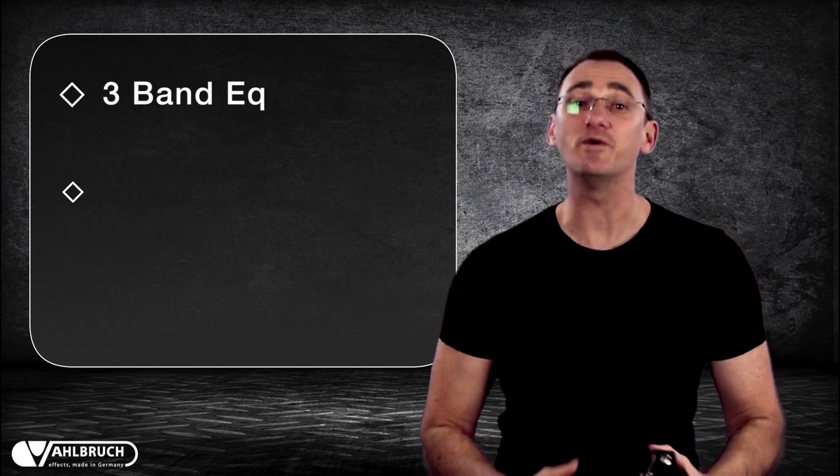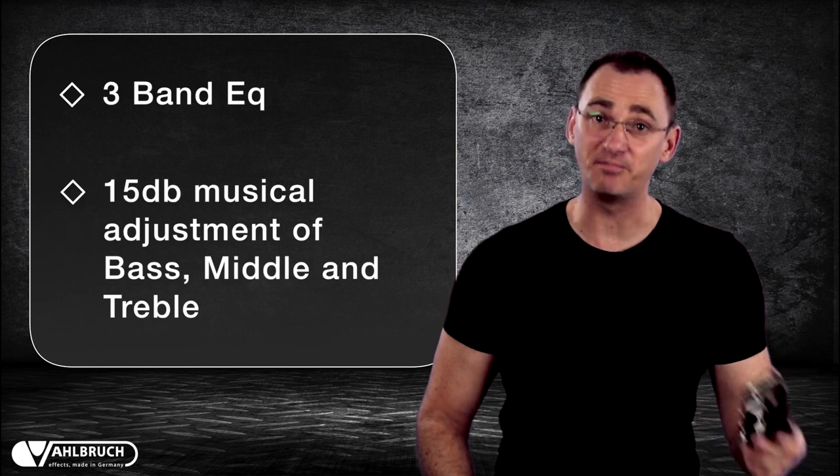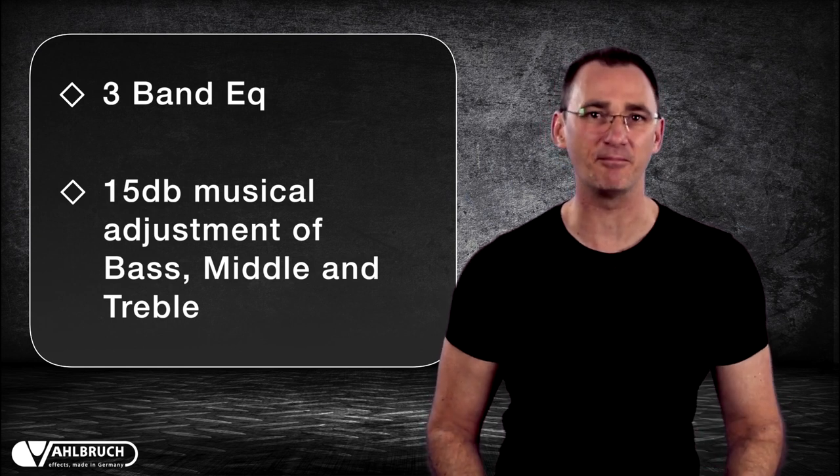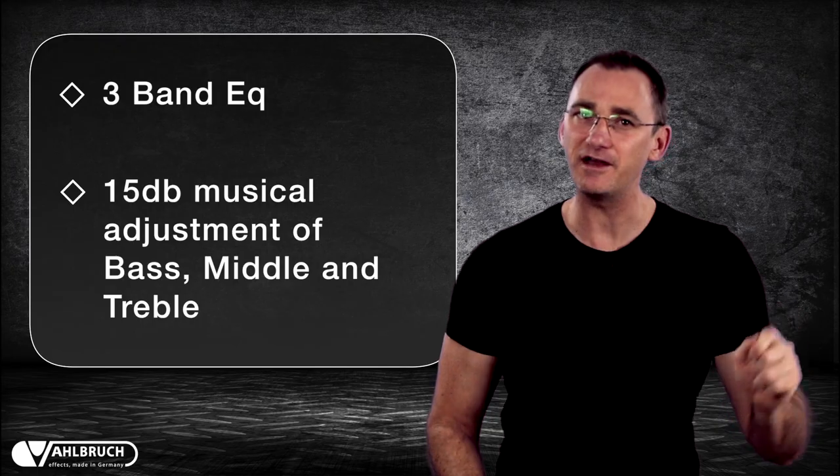Using the 3-band EQ with up to 15dB of adjustment to bass, middle and treble, the BBQ can give definition to a loose, woolly sounding amp by rolling back the lows and feeding the amp more treble.